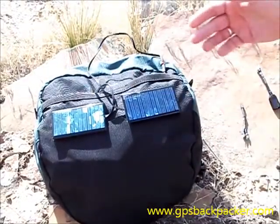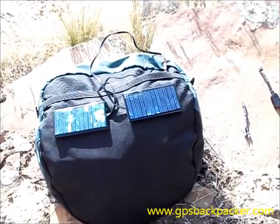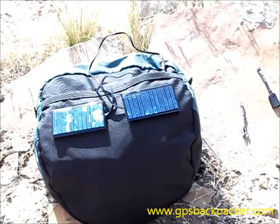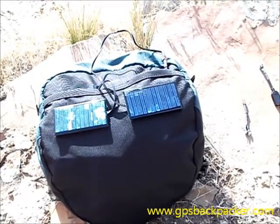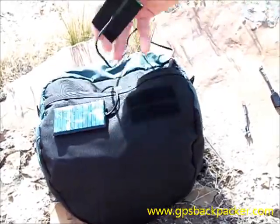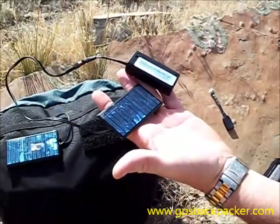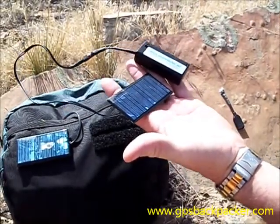The other great advantage — other than not having to carry a pound's worth of extra non-rechargeable batteries — is that this whole basic system weighs just over an ounce.